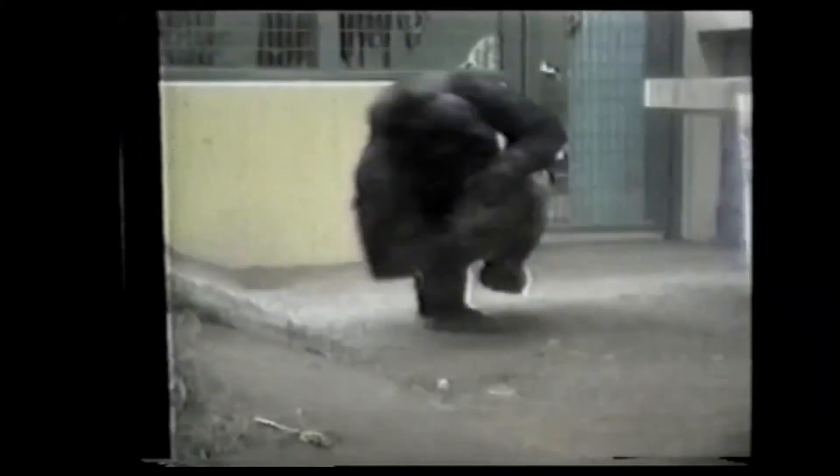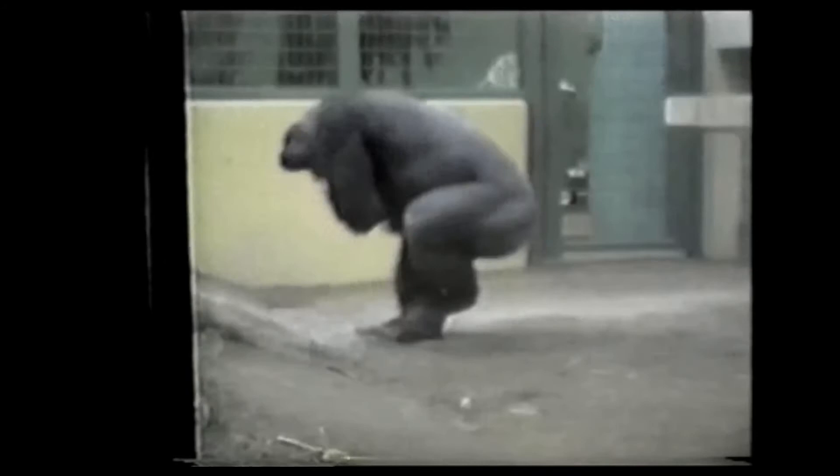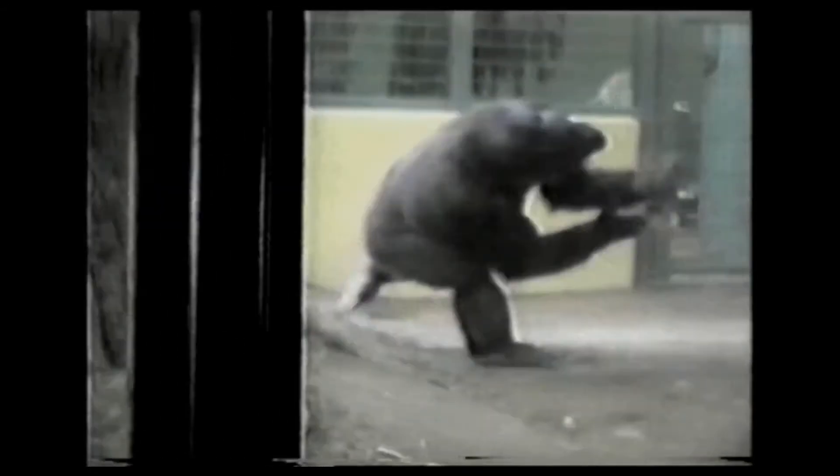Now the final step of being the god of Gorilla Tag is to subscribe to my YouTube channel. Yeah, you heard it right — subscribe and you will be a god at Gorilla Tag. Thanks for watching the video. This is my first VR video so it's probably not that great, but I just want to say hi, and also like and subscribe if you can — it would help my channel a lot. Thank you.